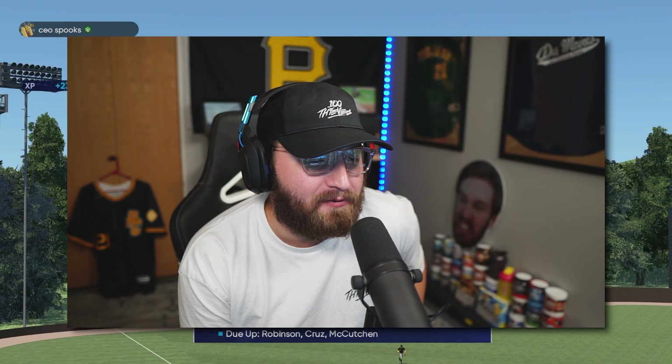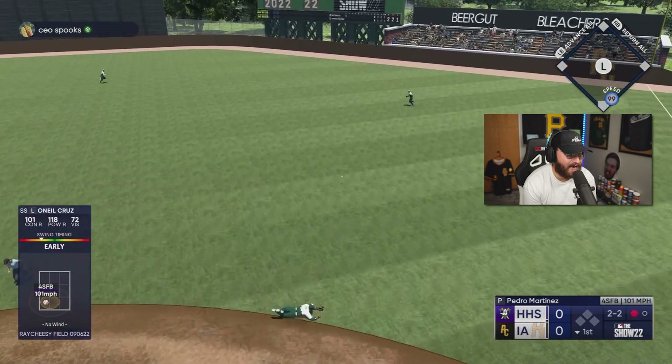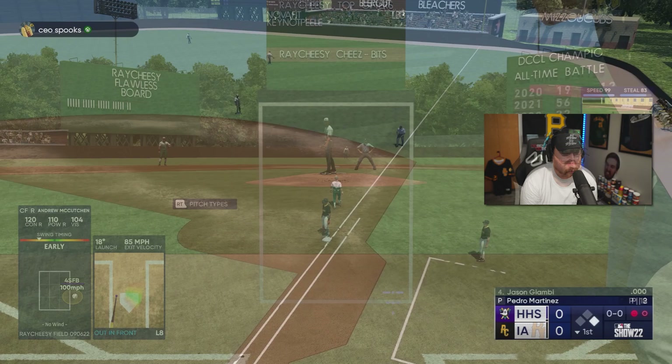We gotta do well here — it's on Hall of Fame so hopefully we can get a lot of runs and a lot of hits. Two very hard hit balls so far, it's a great start for us.